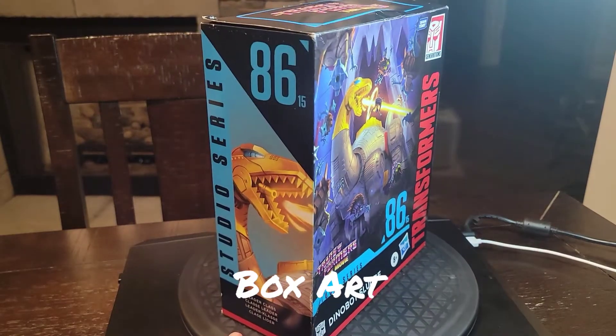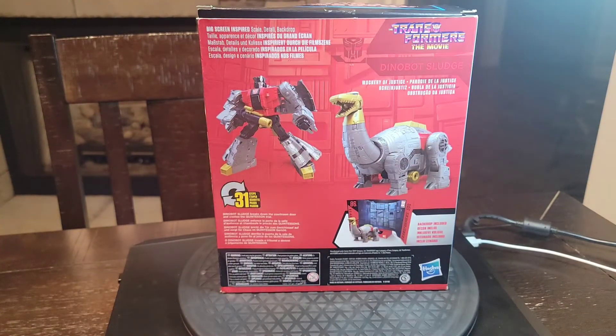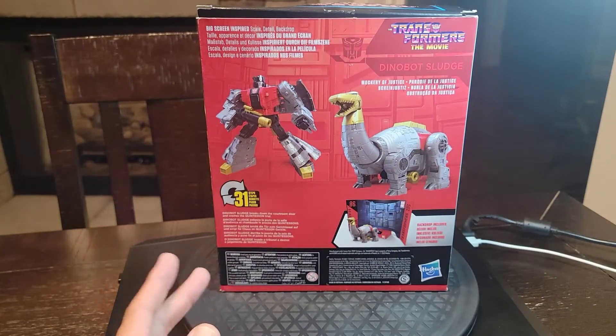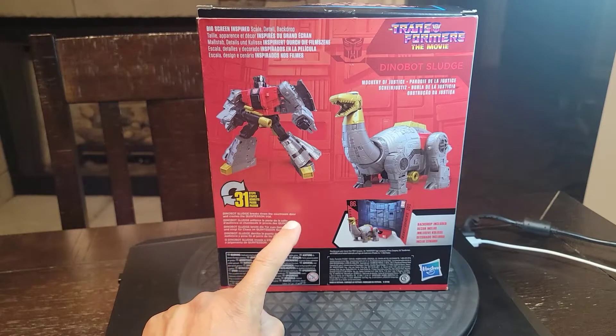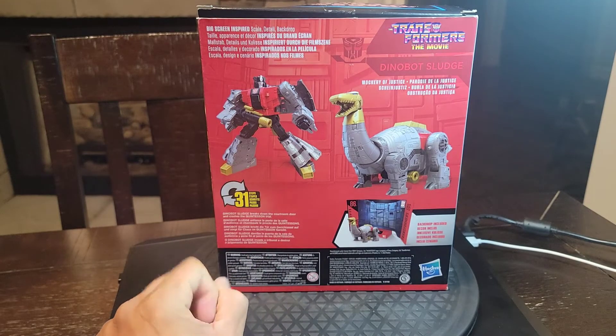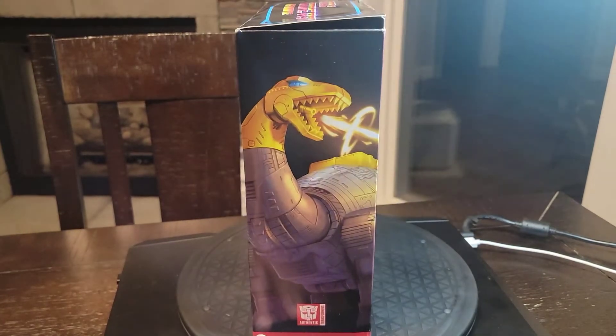My box is a little bit banged up — that's okay. Really want to thank Brandon for snagging this for me and holding it up front until I got down there to pick it up on the way to the beach. Sludge breaks down the courtroom door and crashes with sun trial. I'm not going to be hanging on with stuff like this much longer.